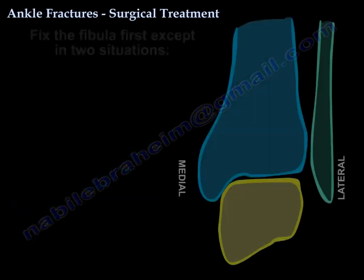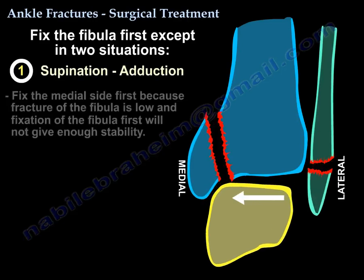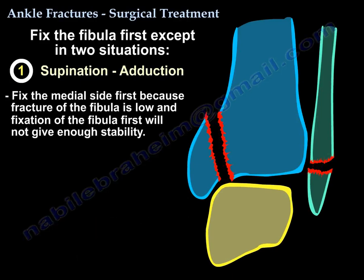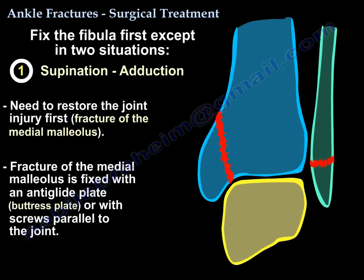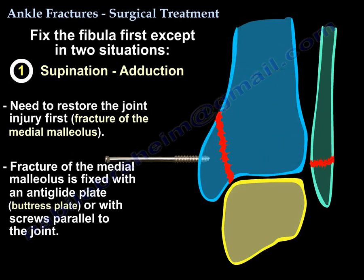There are two exceptions to this rule. The first situation is the supination abduction injury — you will do the medial side first. The reason is that the fibula is short and fixation of it will not give you enough stability. You need to go after the joint injury first, which is the fracture of the medial malleolus, and you are going to fix that by anti-glide plate — also called a buttress plate — or by screws parallel to the joint.